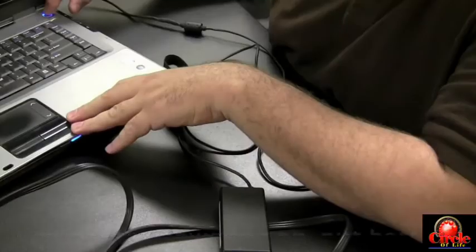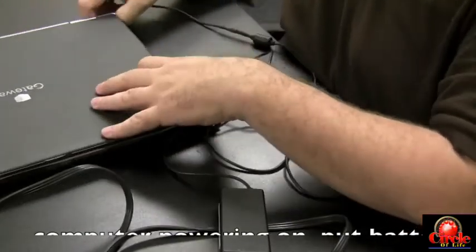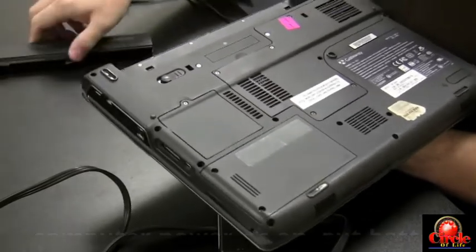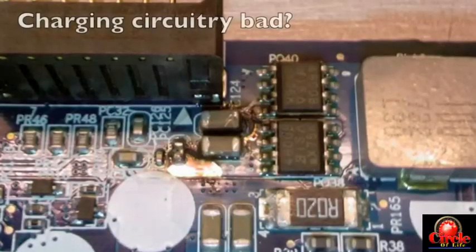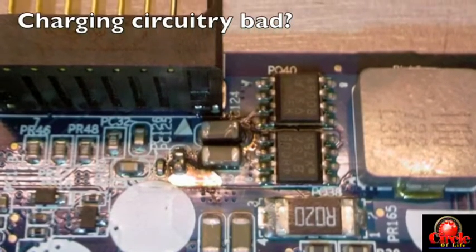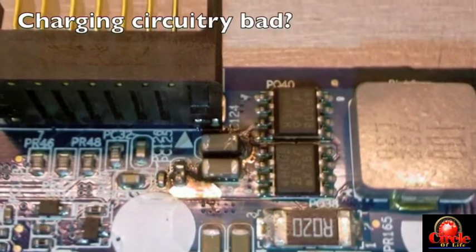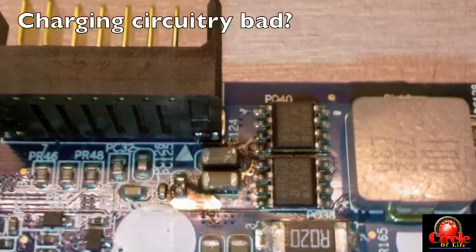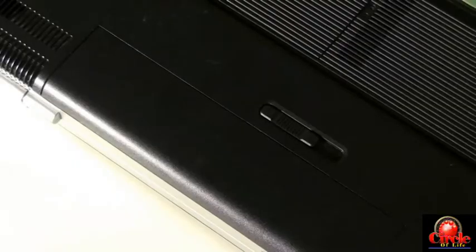If the computer does power on with just the AC adapter, throw the battery back in and see if it charges. If the battery is not charging at this point, it's pretty likely a bad battery. It can also be — though it's very unlikely — that the charging mechanism on the motherboard is bad. In many years of laptop repairs, I've seen that maybe once, so it's a very rare situation. At this point it's pretty safe to say the battery is bad.